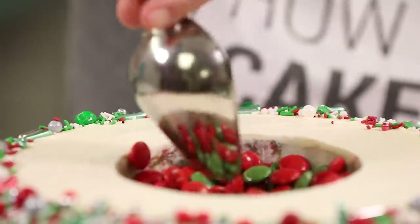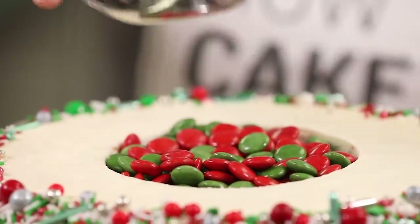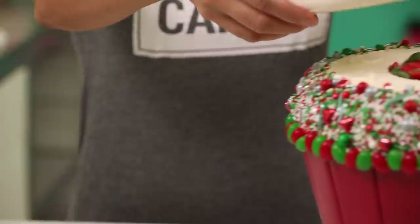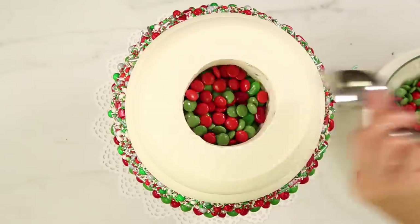Now it's time to stack up the rest of the cakes and fill the secret chamber. I scoop in some Christmas Smarties — the Canadian M&Ms. I couldn't stop eating them, so I realized I didn't have enough. I filled the first cake with red and green Smarties, dabbed on buttercream around it, placed the second cake on and filled it with red and green jelly beans, then added the next cake and did Smarties again. Santa has a real variety of Christmas candy — I had to test them to make sure they were top quality.